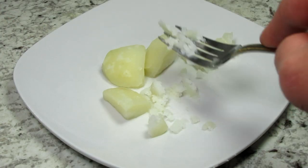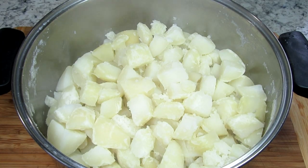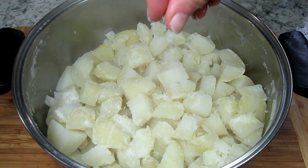You can give the potatoes a testing along the way with a fork to check for doneness. Once the potatoes are done I'm draining them through a colander and placing them back into the pot.